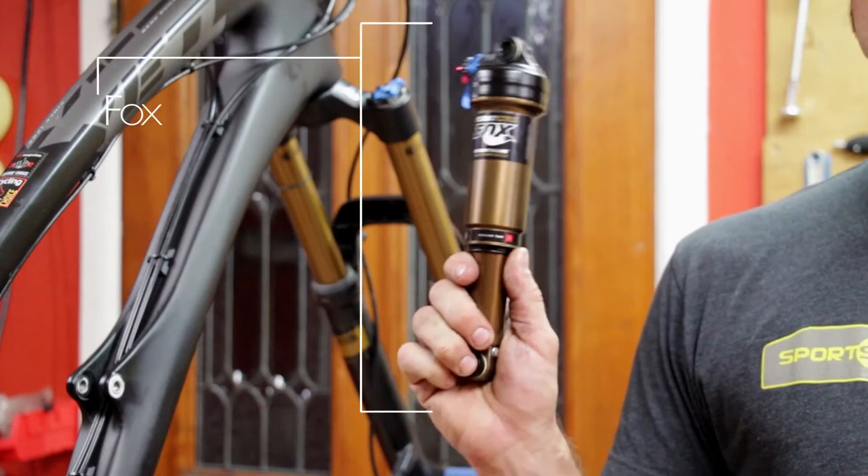Hi, this is James Terry with Rad Service, and today I'm going to show you how to perform the air can service on a Fox Float CTD shock.